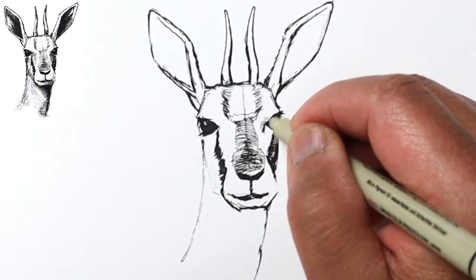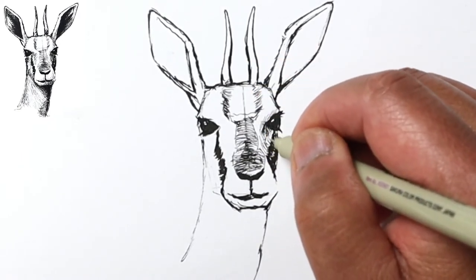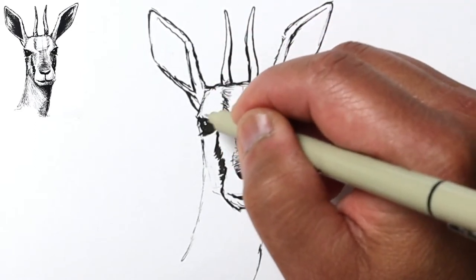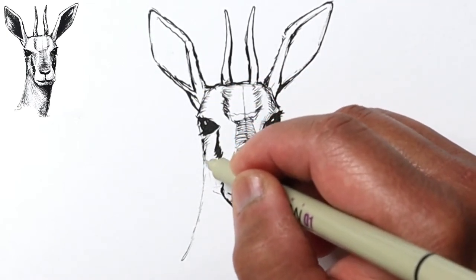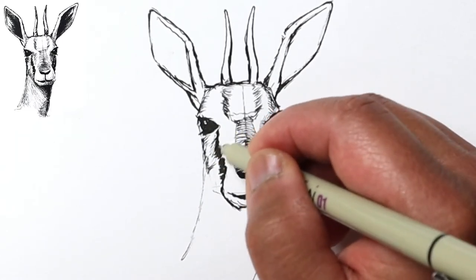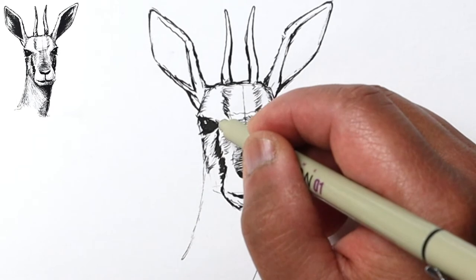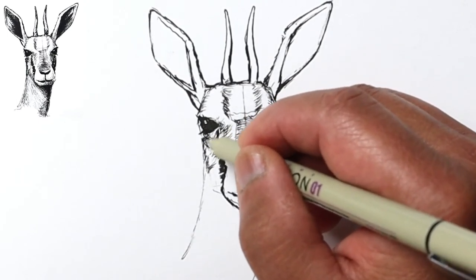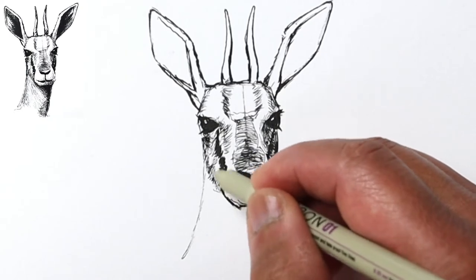Now I'm gonna go ahead and add some shading here. You don't necessarily have to follow the direction of the hair at this point — I'm just doing some cross-hatching, trying to get some shape and form to the head. Sometimes it helps to kind of squint at your reference just to see where exactly the dark values are, and just try to imitate that as you go on with your drawing.